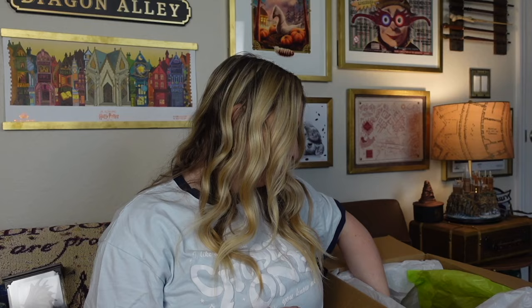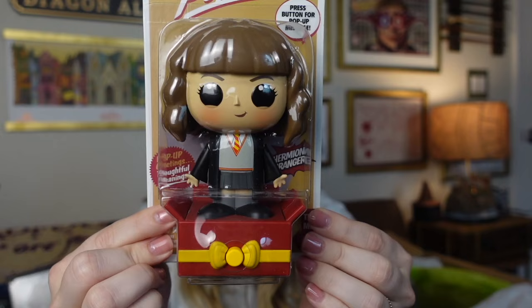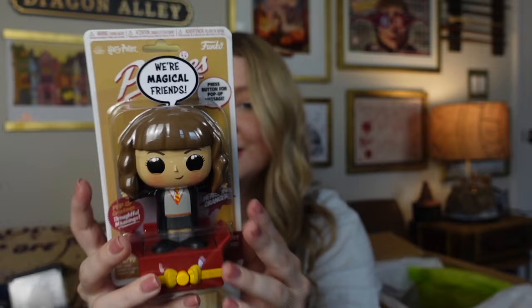Next we've got a brown packaging like some Owl Post. It looks like it's Hermione — how cute! We don't have any of these and this is adorable. It says press button for a message that will pop up. Right here you press this button. That is so fun — how cute is this little Hermione?